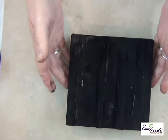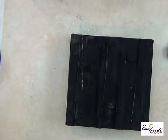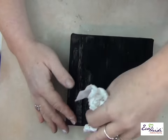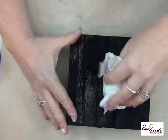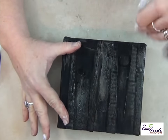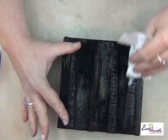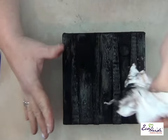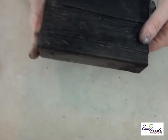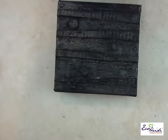This is what it looks like when you're done burning it, and what you want to do is take off the soot. You can use a wet cloth or a dry cloth, whatever you want to use. That looks wonderful. You will want to clean your hands off before you move on to the powders.